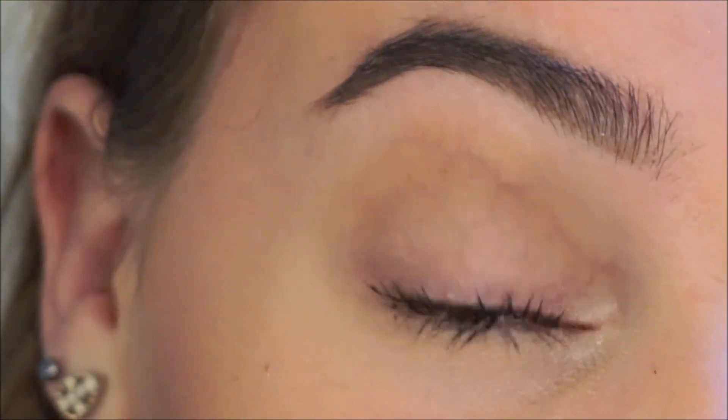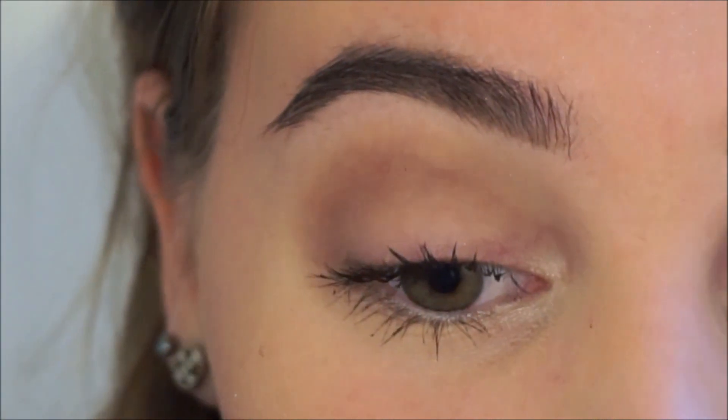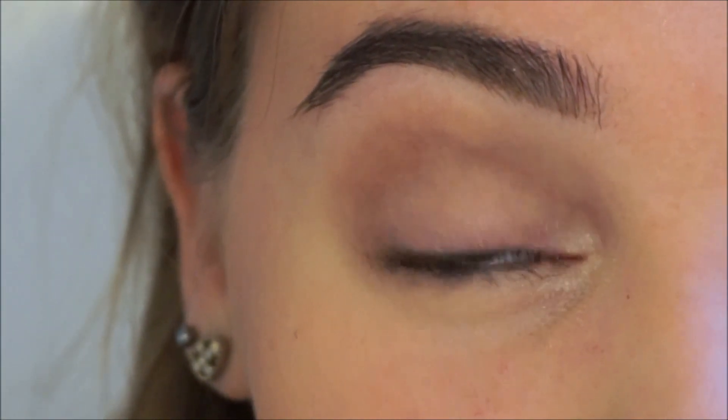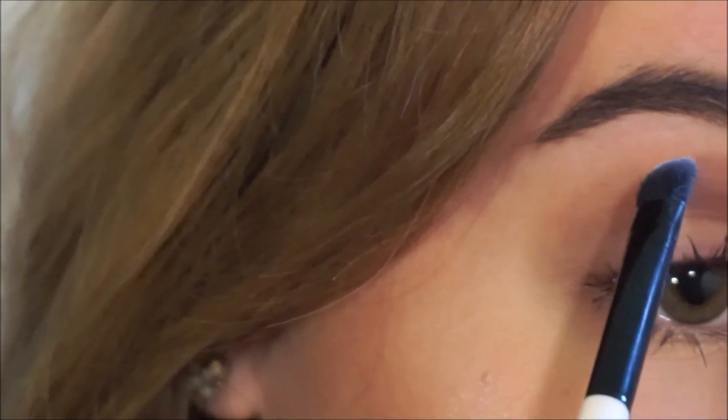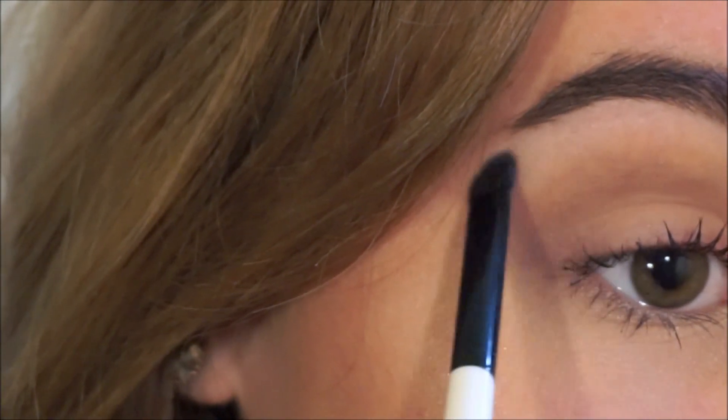So that's it for the eye makeup. I completely forgot to highlight my brow bone so I'm just going to do that right now using the same shimmering eyeshadow as we used for the inner corners of our eyes.